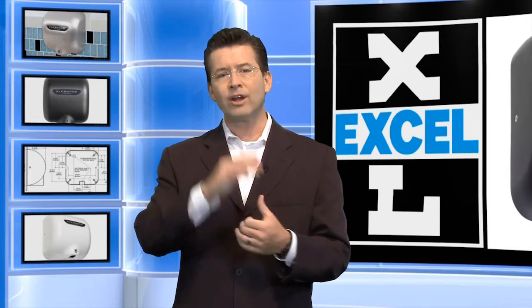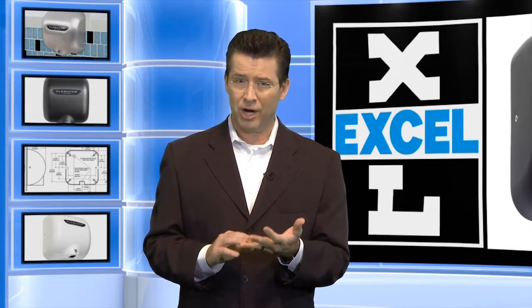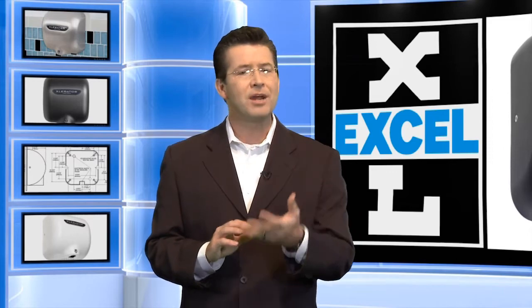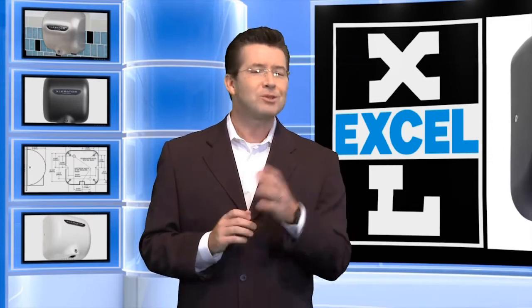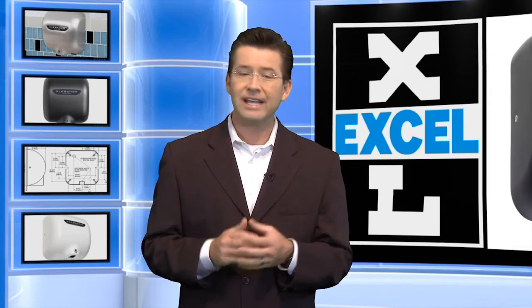Maybe you've got a handyman on staff who fixes everything, but has he ever put in a hand dryer before? Does he know about the Americans with Disabilities Act, ADA regulations? What's really cool about AccelDryer is our partnership with RMSE, the leader in bathroom fixture installation. If you so choose, they'll install it for you. They're professional, cost-effective, and give you peace of mind.